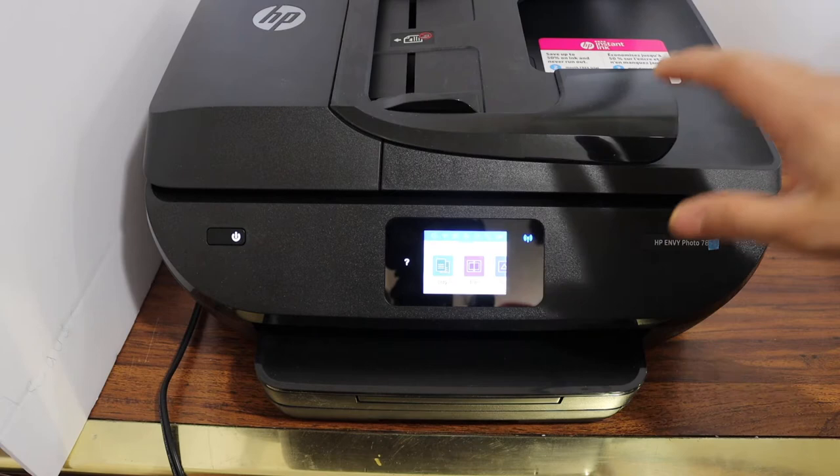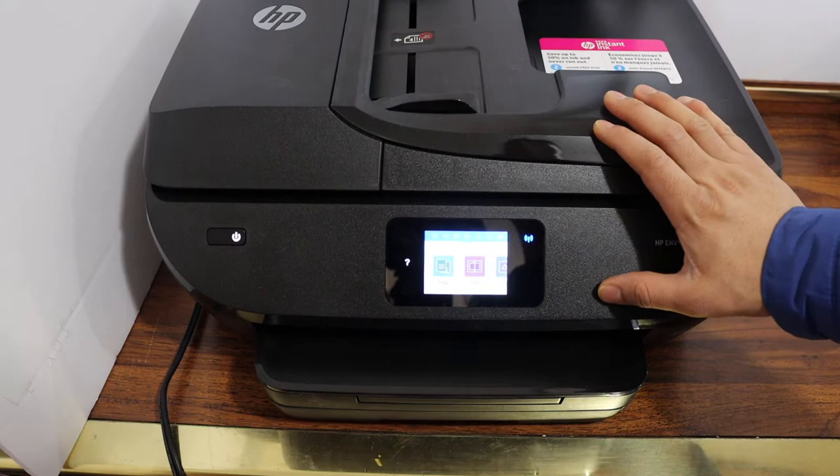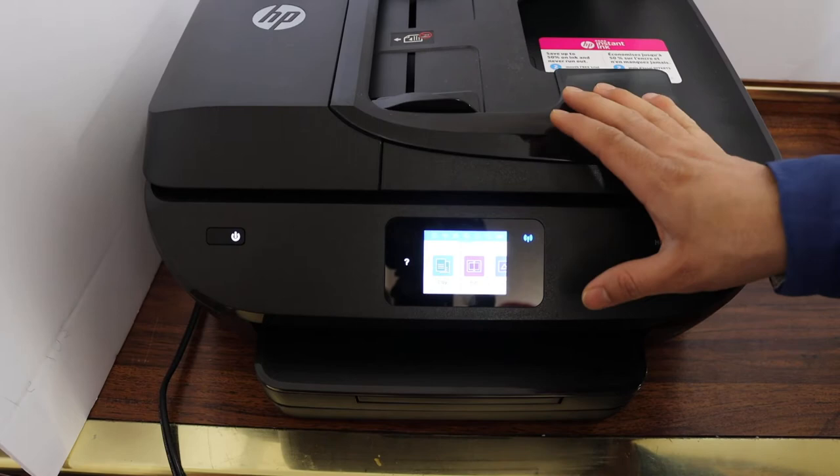This video is regarding the HP OfficeJet Photo 7855 printer. I'm going to show you how to use the Wi-Fi Direct — this is the inbuilt Wi-Fi. If you do not have a home or office Wi-Fi network, then it's really good for you.